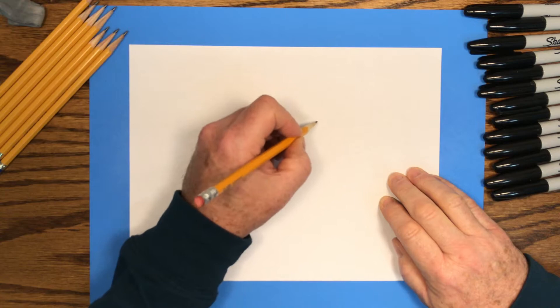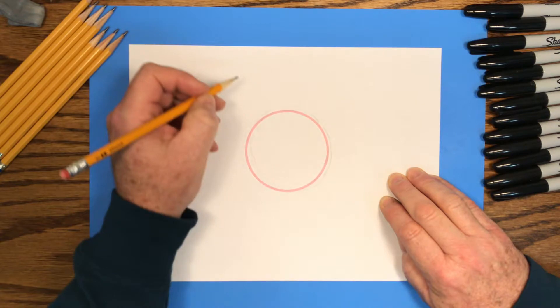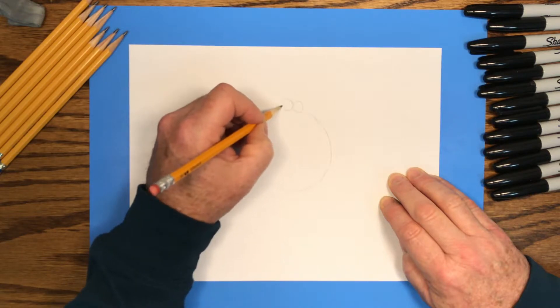Let's start by drawing with our pencil. We'll draw the big shapes first, very lightly with our pencil, and then we'll come back and trace those lines with a black marker. We'll start with a circle shape, and then we'll draw some small circles — three little circles at the top of that larger circle.